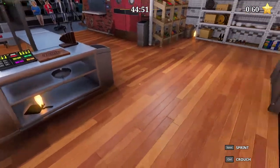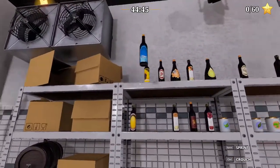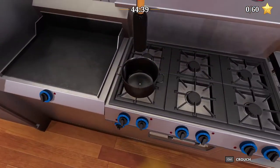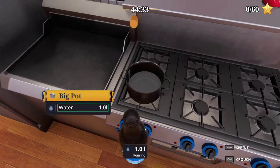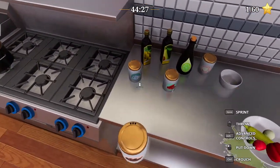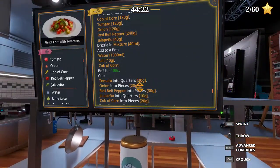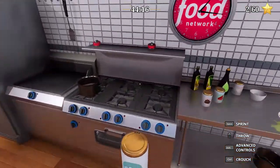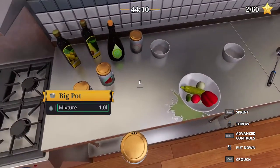Now we need a big pot with 1000 ml of oil. I think because we used the stove, it gave us some more. It's right in front of us — let's just pick them up. Salt — how many? 10, and then corn. 100 seconds. And then we have to cut the rest.